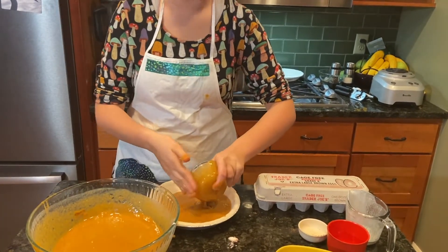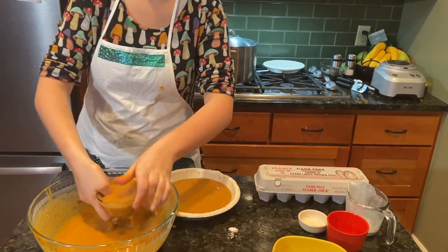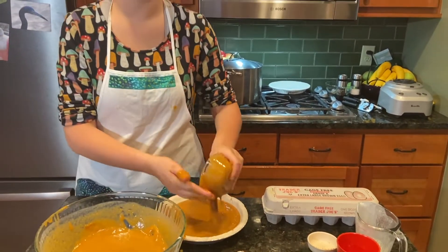Let's get in there, baby. Oh my gosh, this is a mess. Oh my gosh. We make messes sometimes, viewers.